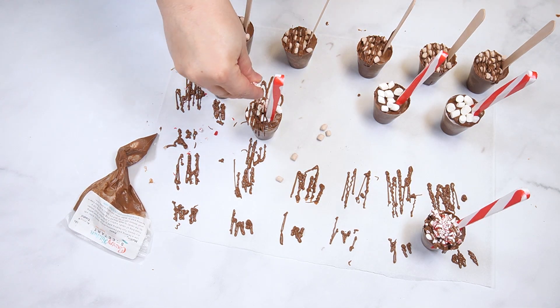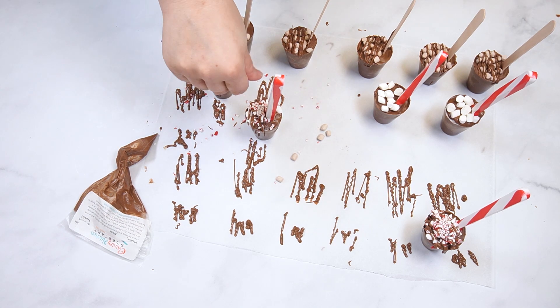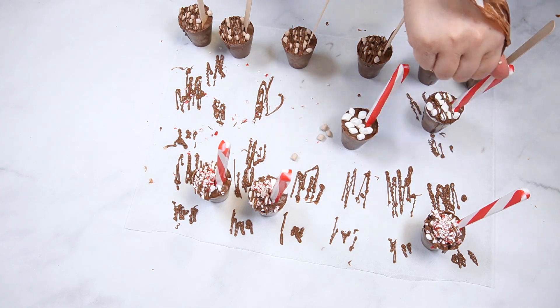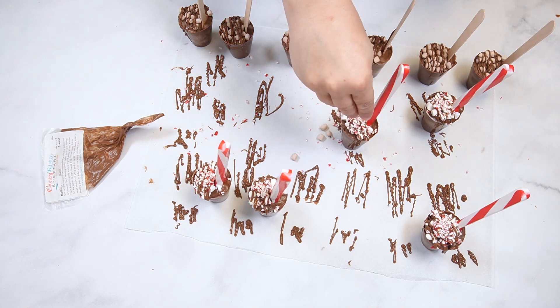To make hot chocolate with one of these cups, warm 6 ounces of milk in the microwave until it just begins to boil. Use the wooden or peppermint spoon to stir the hot cocoa cup into the milk until all of the chocolate is melted.